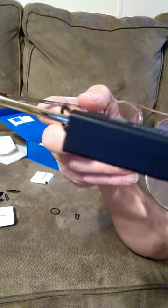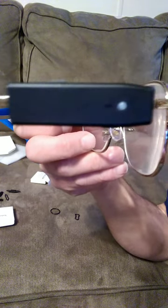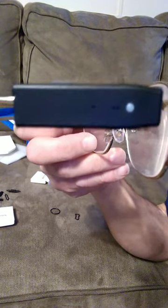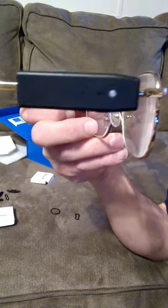And there it is — the Pogo cam attached to a pair of glasses. It's not as easy as it would seem, in my opinion. This is Jeff for Justice in that Channel — until next time, bye for now.